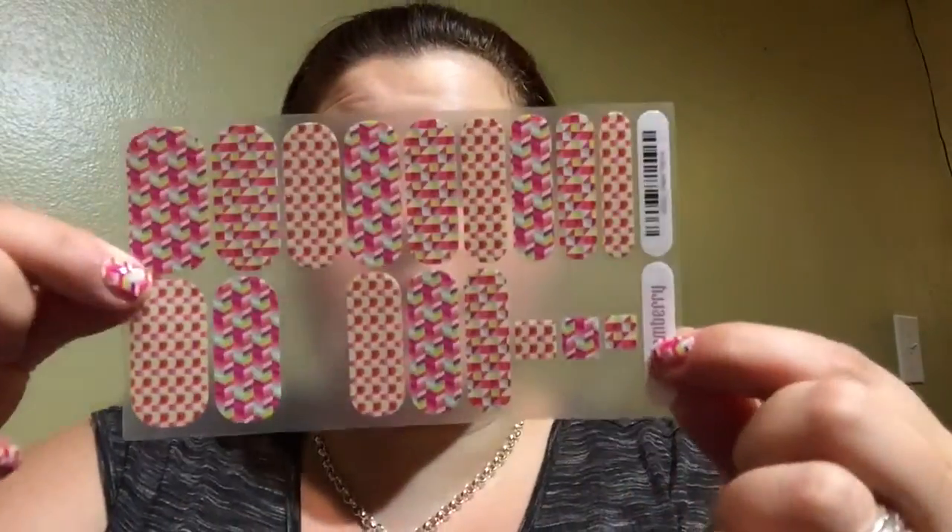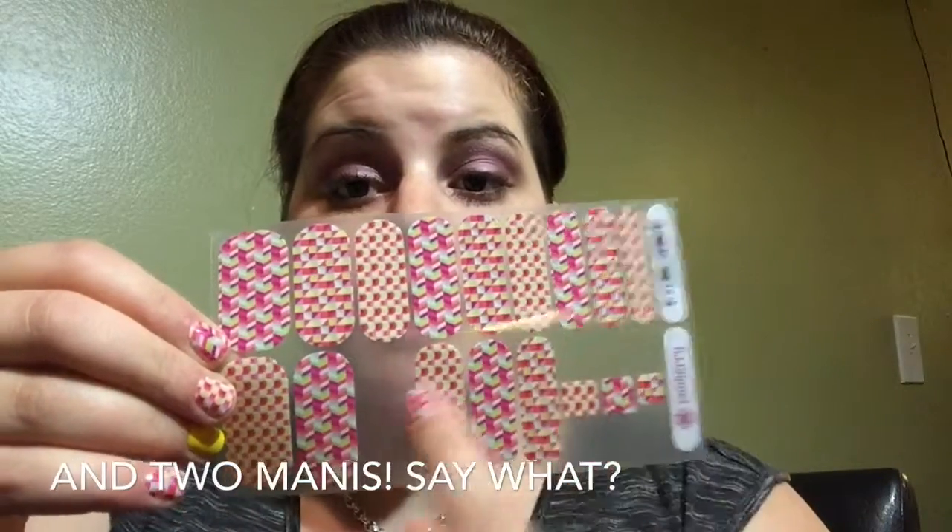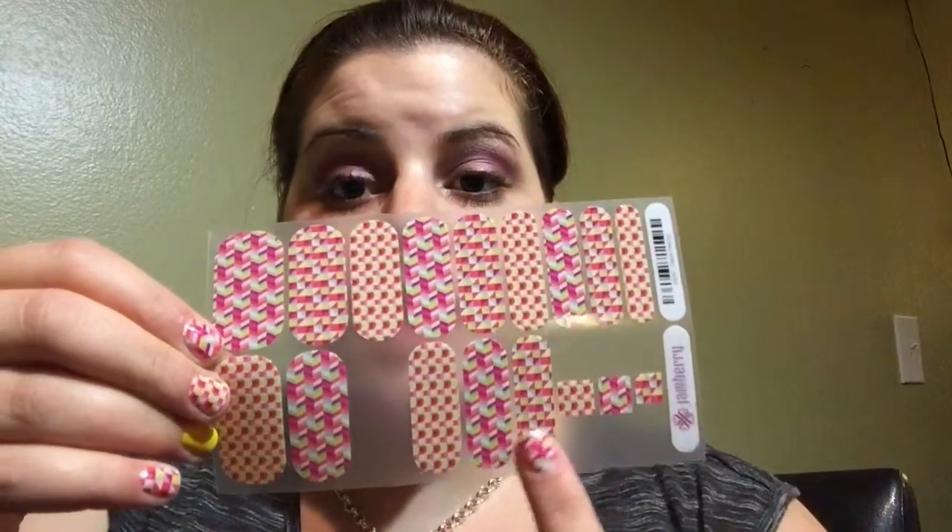This is what I have left over on my one sheet — each sheet is $15. That will get you two full applications with these two big wraps, and then you can get two mini applications over here, and then have a couple of accent nails left over to spruce up any other gems that you have. So one sheet for $15 is pretty easy if you just want to try it out and see how it works — no pressure.